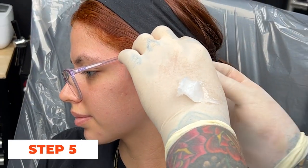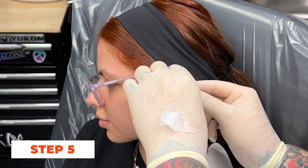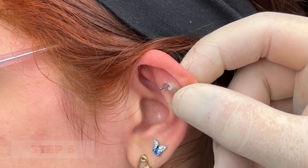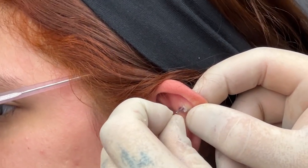Step 5: Once the needle is through, the piercer will put the jewelry into the hollow part of the needle and pull the needle all the way through, inserting the flat jewelry into the freshly pierced fold. They will secure the jewelry in place, ensuring a snug fit.